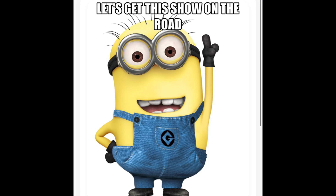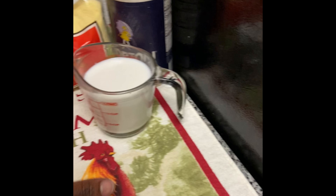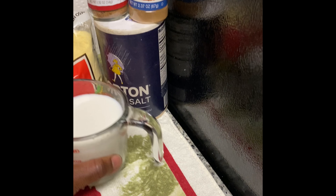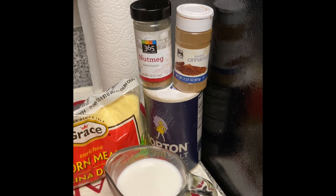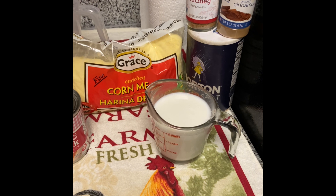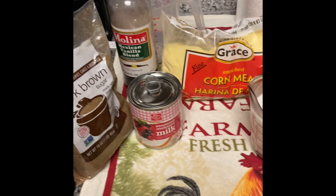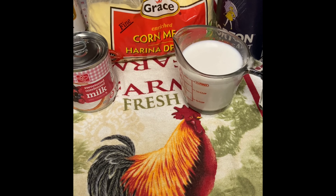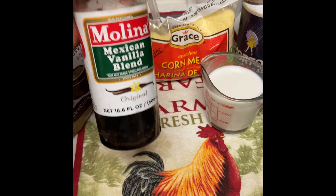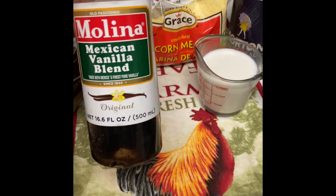For our porridge, for one part, we are going to need coconut milk, a pinch of salt, cinnamon, nutmeg, cornmeal, condensed milk, brown sugar or white sugar if you prefer, and good old vanilla — whatever vanilla you find can work.